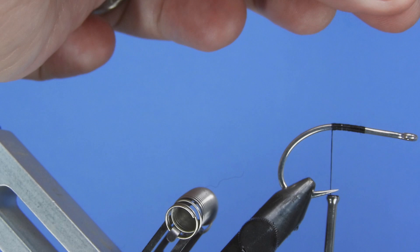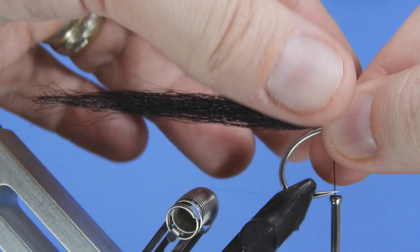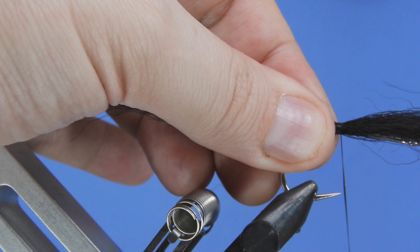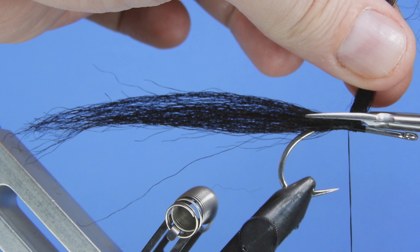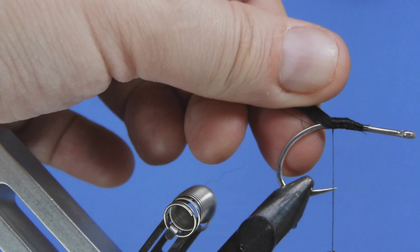For the tail here we're going to be using some Nyatt — this is a rodent, I believe a South American rodent, that's got some really nice long hair for streamers and saltwater flies. We're going to take a length of about two hook lengths, give or take, and tie that down just around where the hook starts to bend. We'll add a few wraps to secure that, trim off the excess at a bit of an angle, just so we have an easier time tapering it later on.